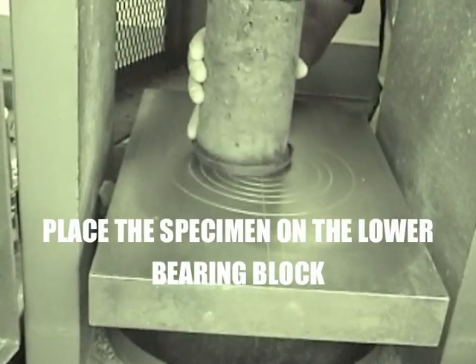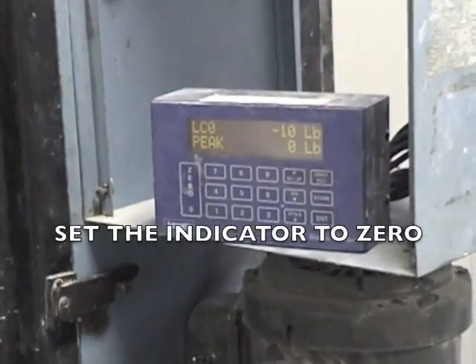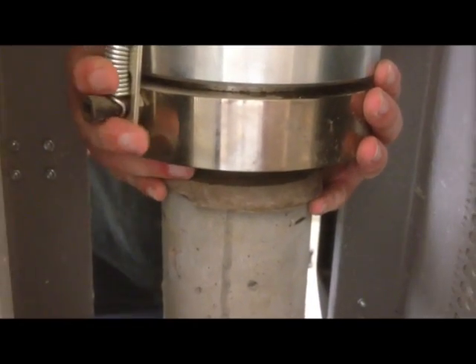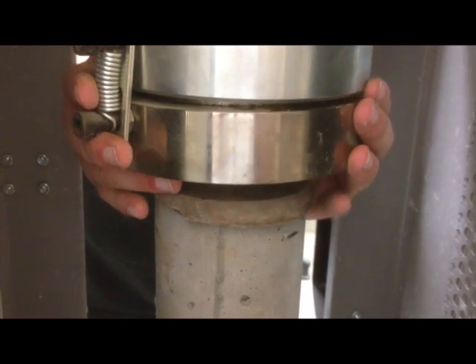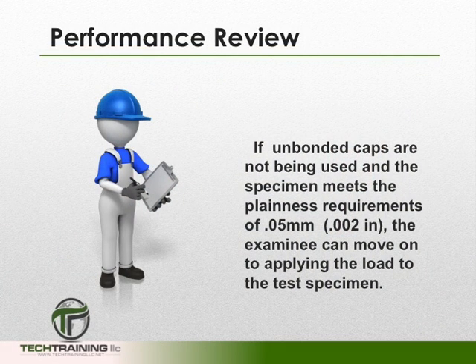Carefully align the axis of the specimen with the center thrust of the spherically seated block, then set the load indicator to zero. At this point in the performance review, some host laboratories will ask a third party to run the controls of the machine, while the examinee gives verbal commands on the requirements for the standard. Tilt the movable portion of the spherically seated block gently by hand so that the bearing face appears to be parallel to the top of the test specimen. If unbonded caps are not being used and the specimen meets plainness requirements of 0.05 mm or 0.002 inches, the examinee can proceed to applying the load. If unbonded caps are being used, there are additional steps which must be taken.